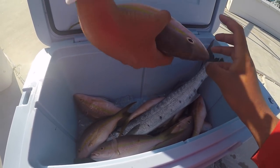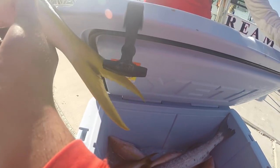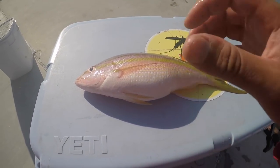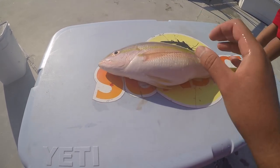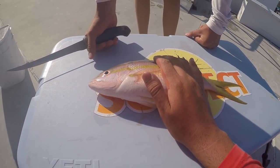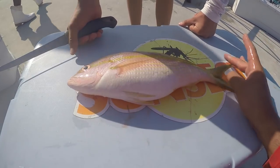We are back on land. We're going to go ahead and fillet one of these beautiful yellowtail snapper for dinner tonight. I cannot wait to try this — I've been waiting a long time to get this fish on the hot pan. Let's go ahead and start the filleting process.